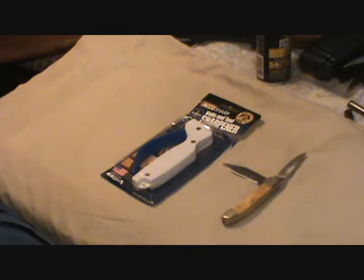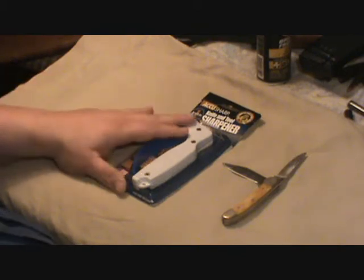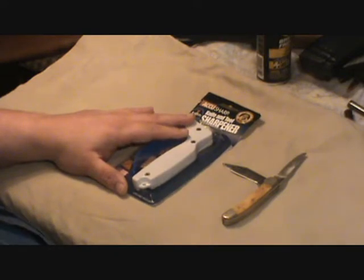Hello everybody, I got a package in the mail today from Crazy 45 Cat. He sent me one of those AccuSharp knife sharpeners and we're gonna test it out.